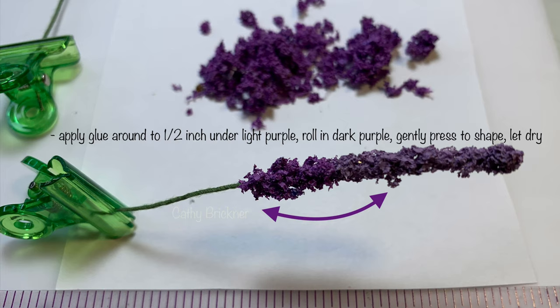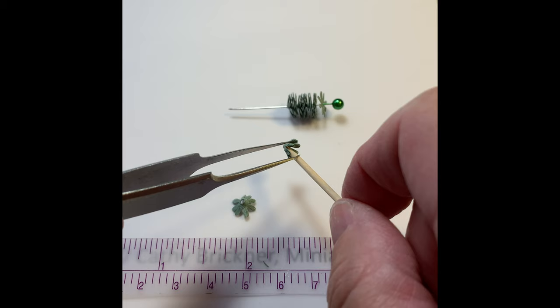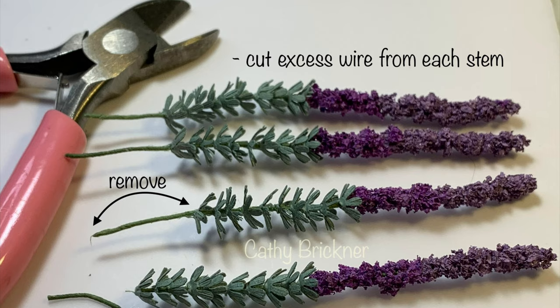Let those dry a bit. Before adding seven small flower leaves to each stem, use a toothpick to gently enlarge leaf holes to help them slide onto the stems. Press leaf around the tip. Glue one leaf at a time. Slide the next one up, leaving a space about one-sixteenth to one-eighth of an inch. Glue and repeat until all leaves are glued. Once dry, cut excess wire from each stem.